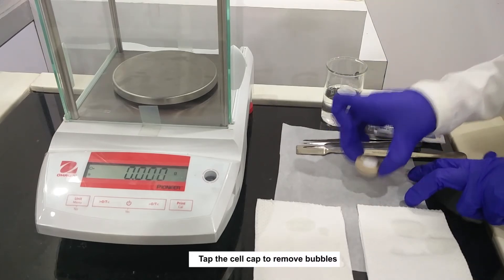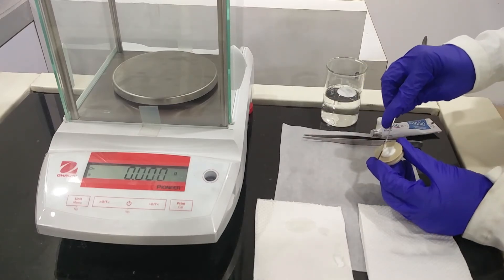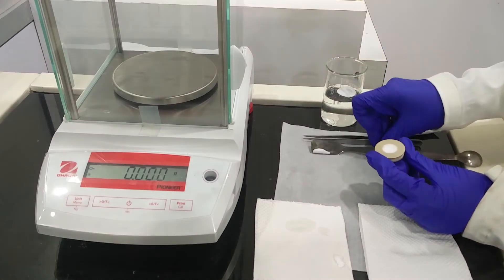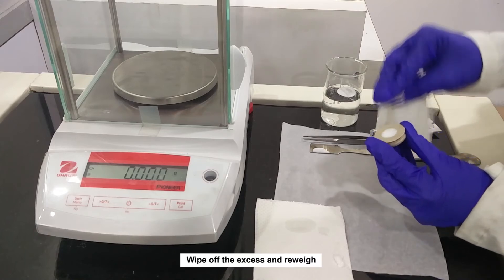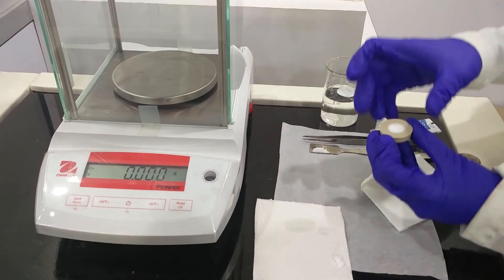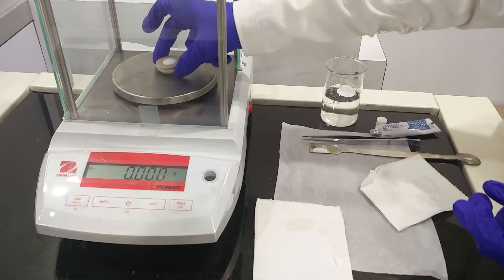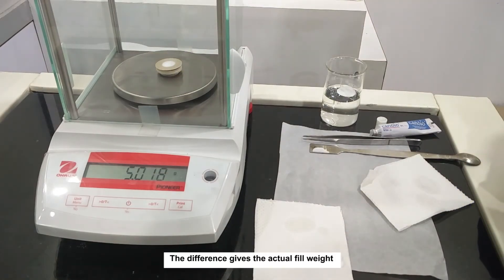Discard a small quantity of formulation first. Use the cell cap to remove bubbles. Wipe off the excess and re-weigh. The difference gives the actual fill weight.